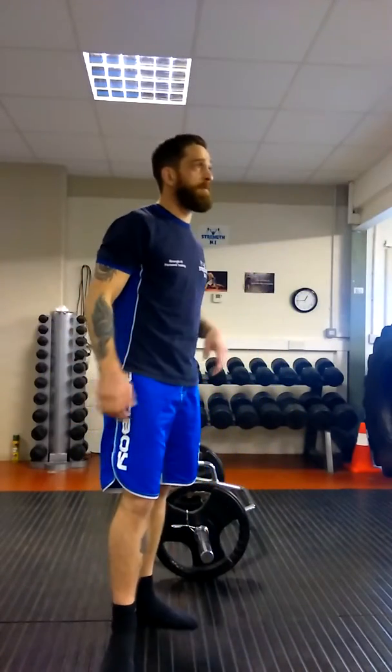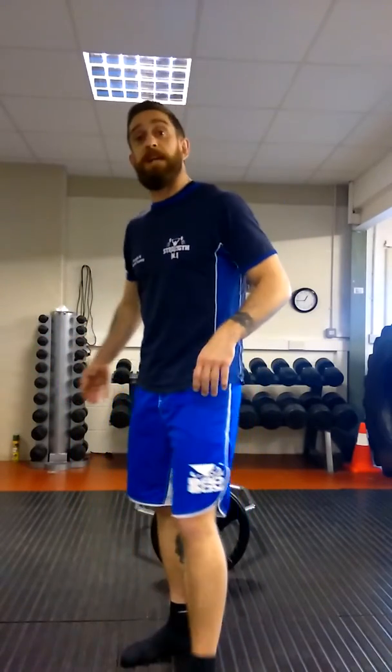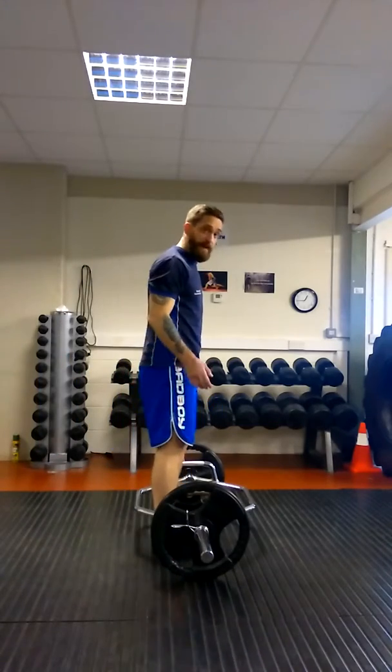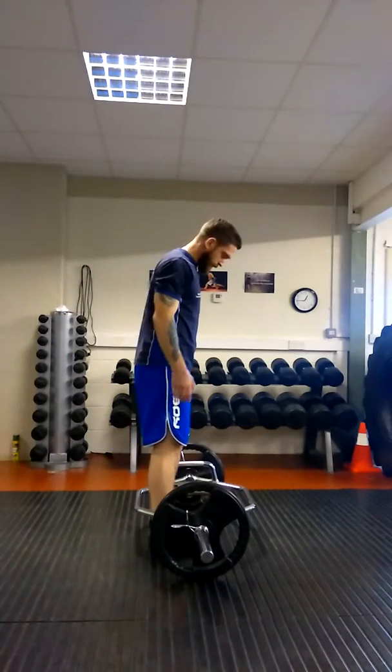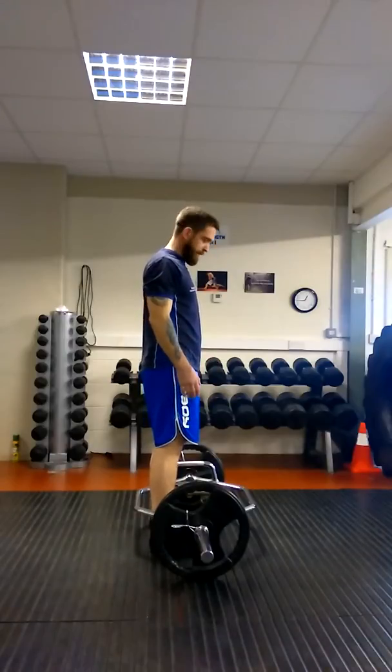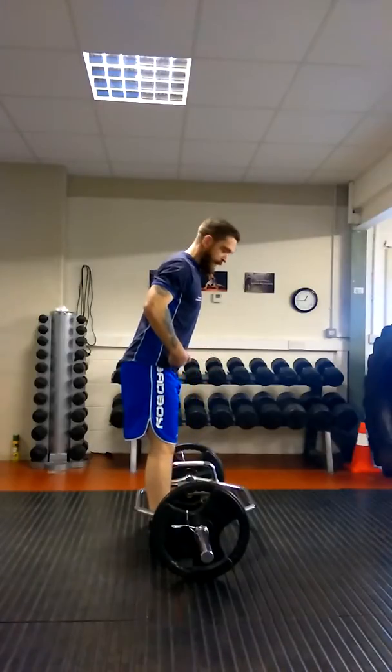I'm going to show you the technique again. Don't worry, that's fine. What you're going to do is your trap arm deadlift again. You're going to come back like you're doing your remaining stiff leg, as if your hips are going back.